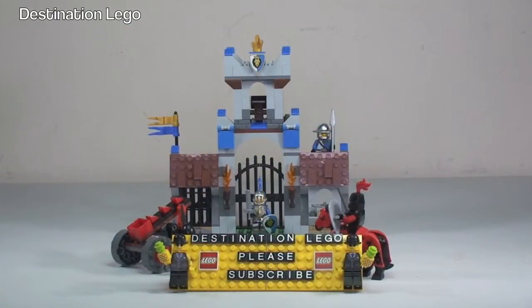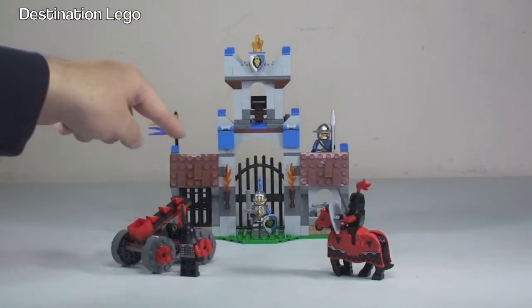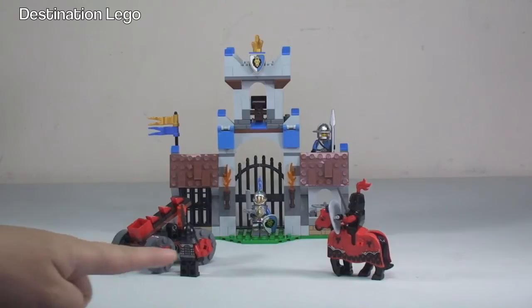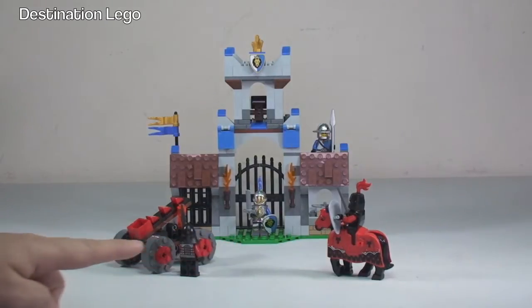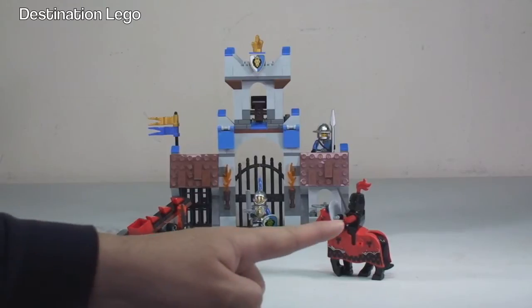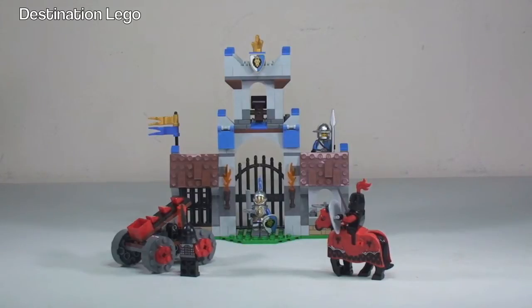Here we get to see our first look of the set itself. In the background is the main Gatehouse, there are two King's Army minifigures, and then we have our Dragon's Army here with a catapult, one minifigure there, and one minifigure up on top, obviously the horse. Let's take a quick look at those minifigures to start with.